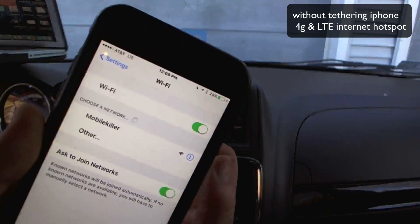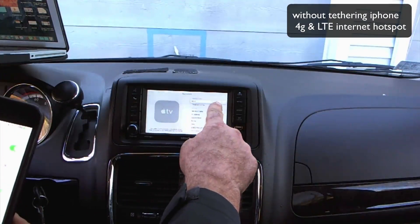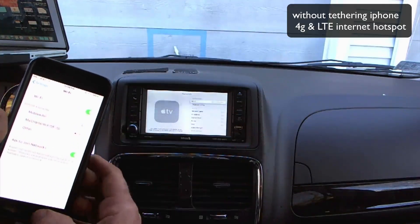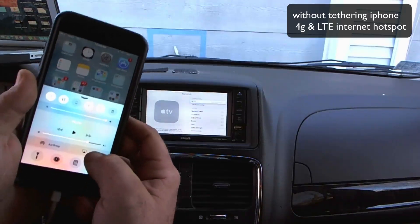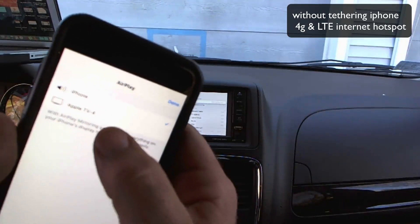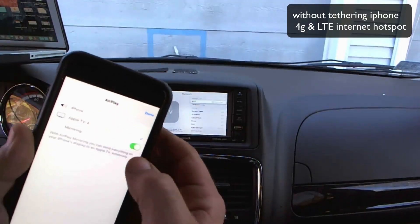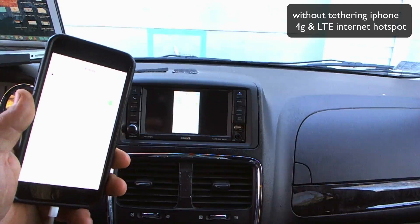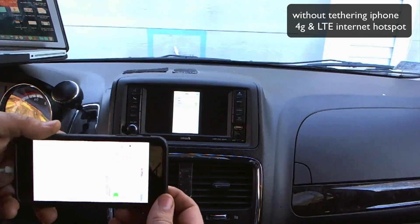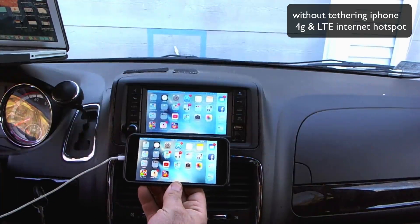Keep in mind my iPhone is not connected to any WiFi network and the Apple TV's WiFi is not connected either — there's no router in the car and no WiFi connection. But you can swipe up, hit AirPlay, and you'll see the Apple TV 4 show up on the list. That wasn't possible before iOS 8 and iOS 9. I'm going to hit this and it's going to be on mirroring — you're going to see it mirror to the screen. The icons rotate and you've got your screen on there.